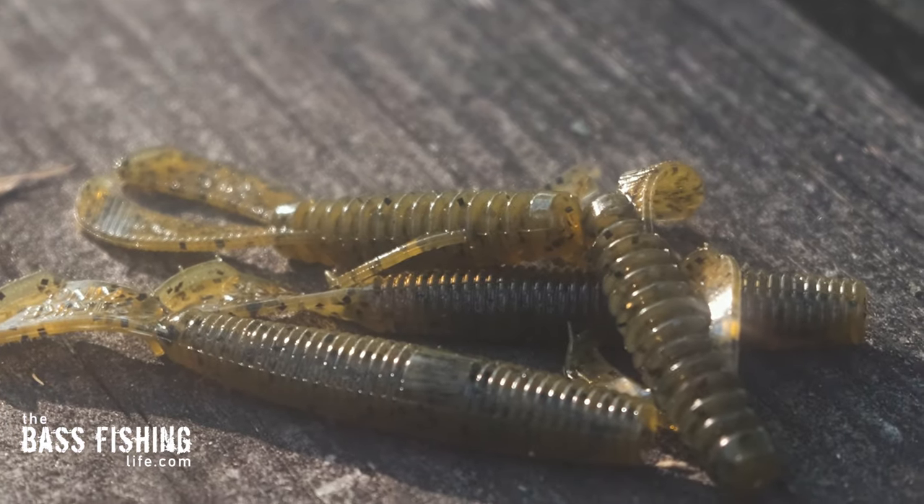Ed Chambers had just finished making a run of watermelon colored lures and then was going to make some pumpkin lures with that same mold. He filled up the vat with the pumpkin color and ran that first set. When he pulled it out of the mold he thought it actually looked pretty good — an interesting color. Instead of throwing it away, he decided to take them out and fish with them, and the bass absolutely loved them.